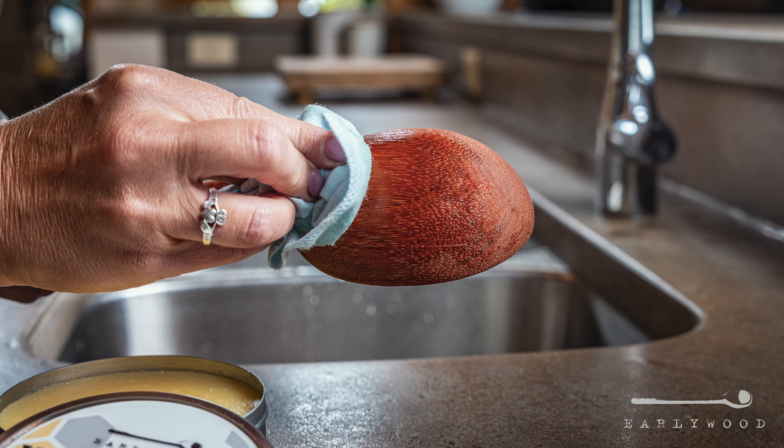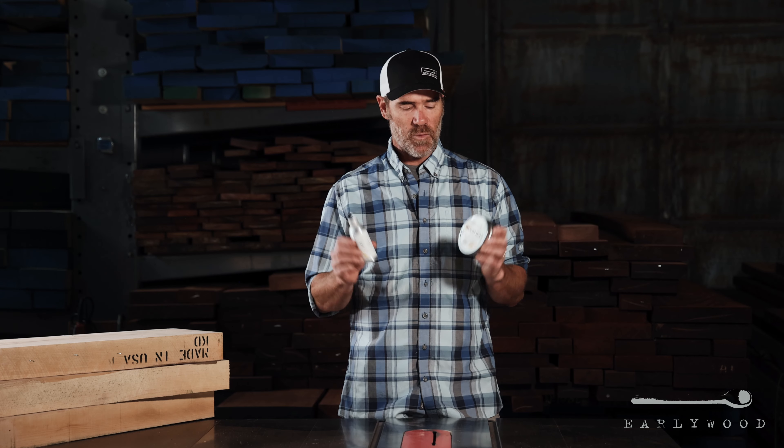So if you're investing in new utensils that you want to keep forever, I would pick up one of each and keep them looking good forever.